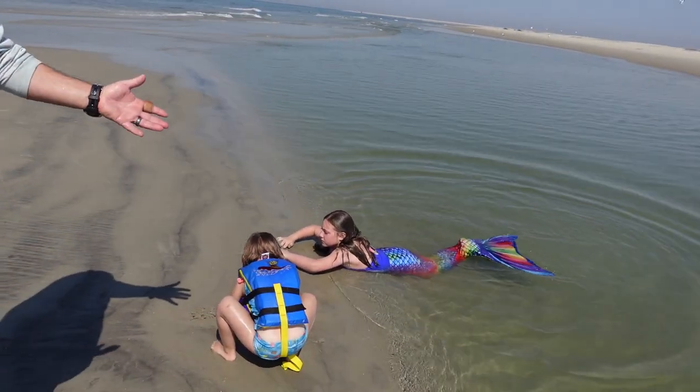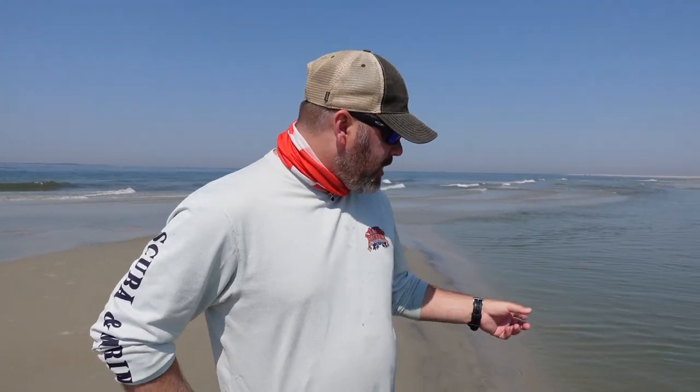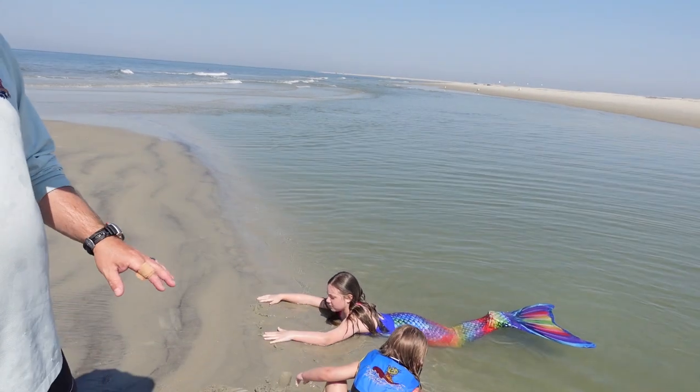I thought I'd make a video here, especially with my daughter — since she is a mermaid, she's going to know a little bit more about this than I do. She's going to actually teach us and give us an idea of how we can tell when there's sharks in the water, because a lot of divers want to see sharks but are scared and afraid to go in the water. So I'm going to let my mermaid daughter, Tessa — you guys have seen her in plenty of videos — tell us how you can tell if there's sharks in the water.